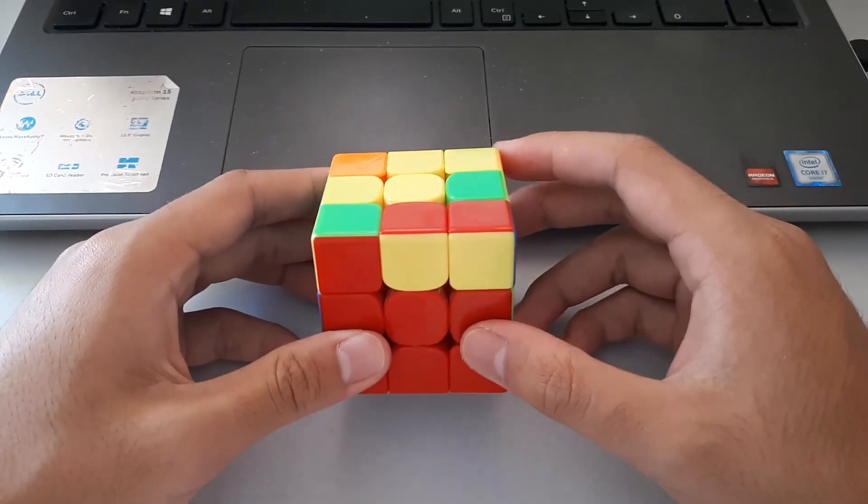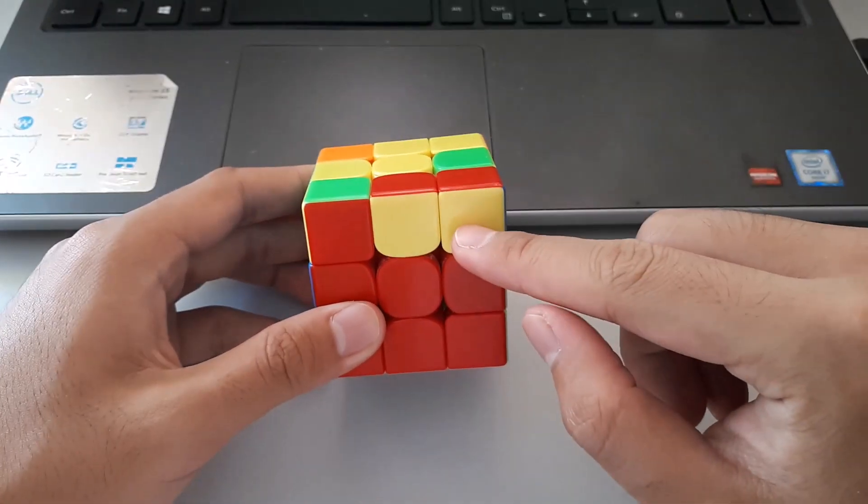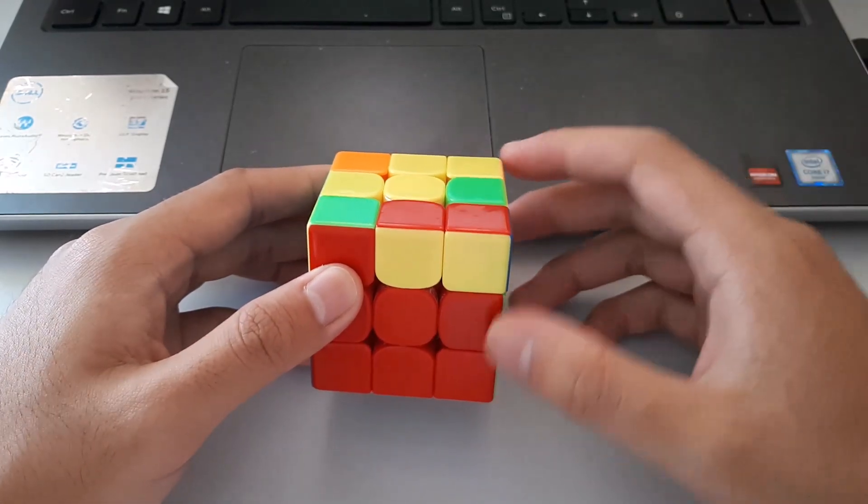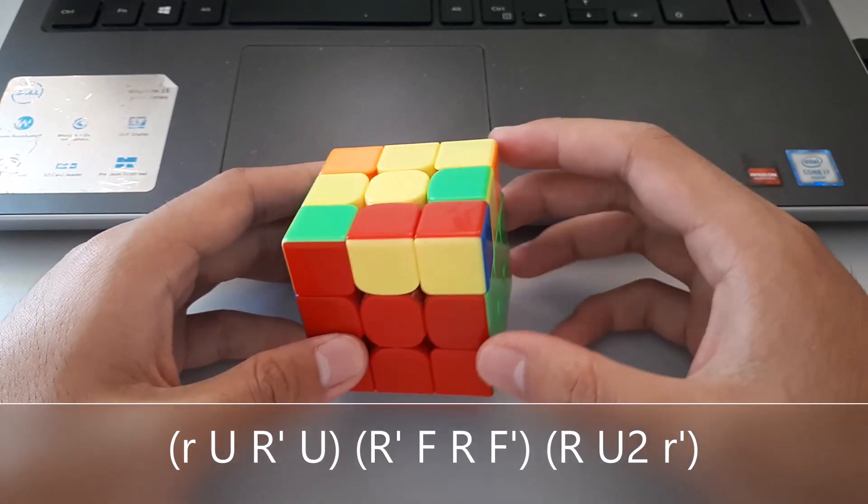With this one, the matching colours are towards the right of the cube, which means we want to use our right hand for this algorithm.